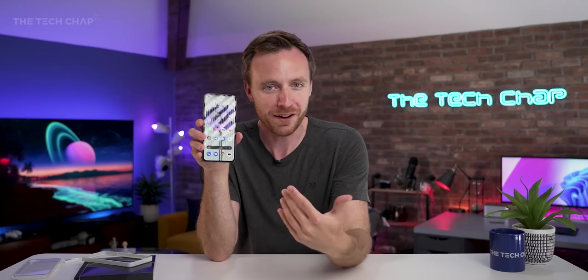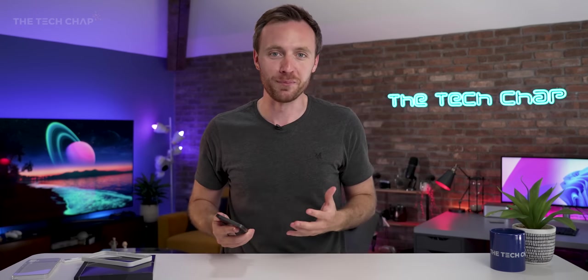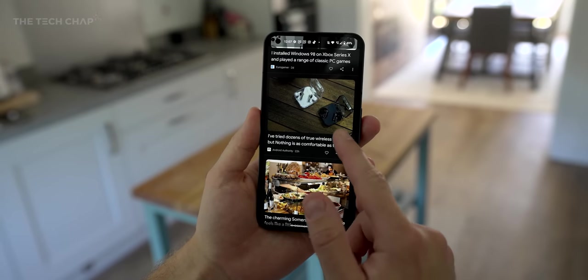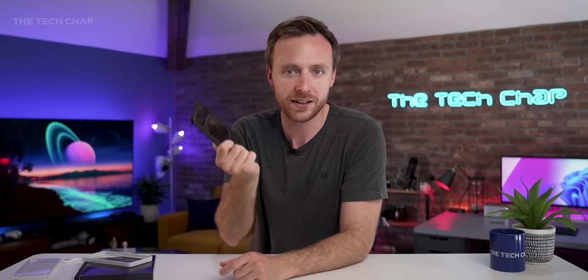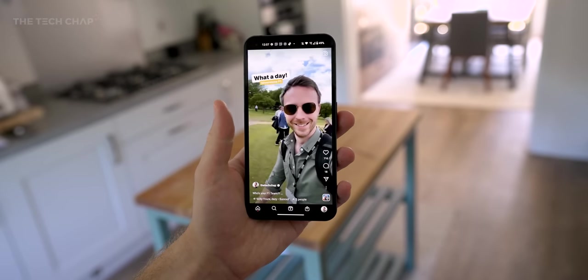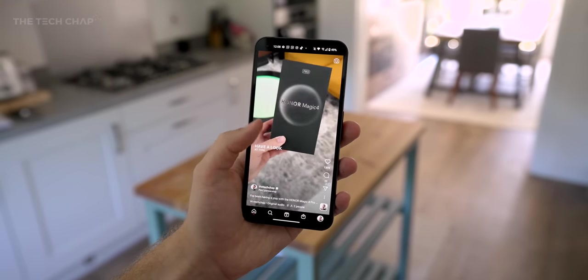One thing that struck me when I first started using this was how much it reminded me of a OnePlus phone — like the good original OnePlus phones. Good value for money, lovely software, really exciting brand. Now, OnePlus obviously still exists. And the co-founder of OnePlus, Carl Pei, is the key founding member of Nothing. So there's certainly crossover there, and perhaps that's where the magic went from OnePlus — maybe it's gone over to Nothing.